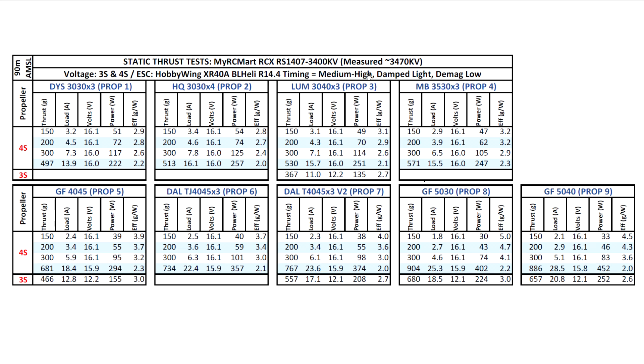Moving up to the 4045 prop — one of the best-matching props for this motor size — we're getting around 681 grams, slightly higher if we were at lower temperature. One thing I'm noticing is that this motor is pretty efficient. It's pulling a decent amount of amps, but nothing really too concerning about the amp draw.